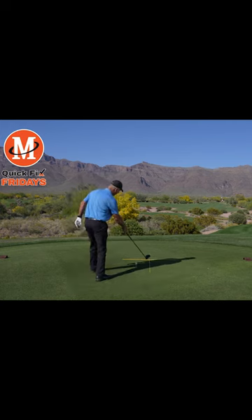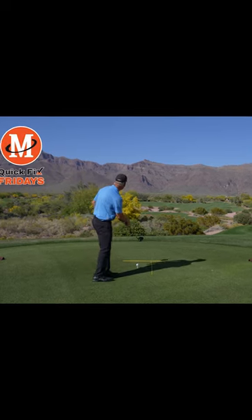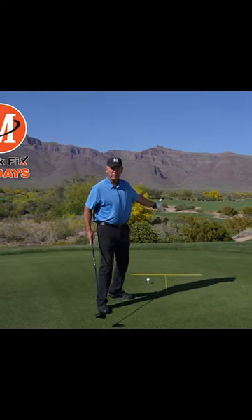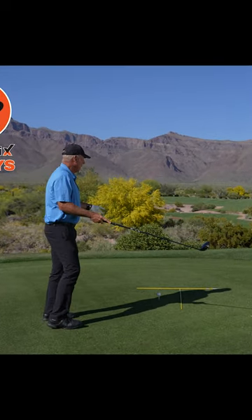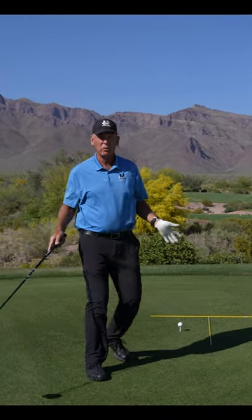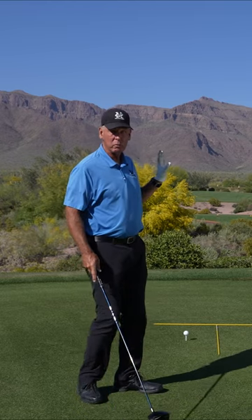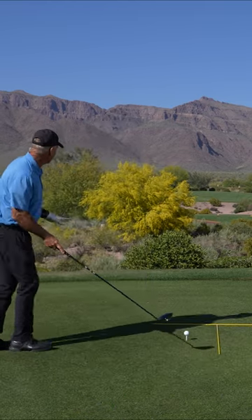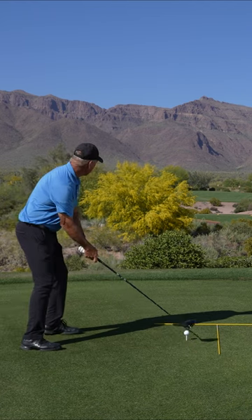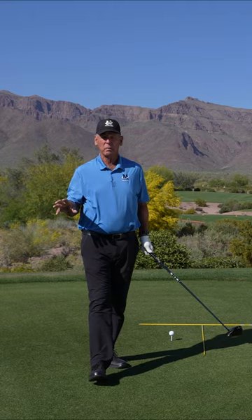Now, this line here is at a 90 degree angle to these tee markers. Where's that line aimed? Way to the left. So if I come up here and allow myself to let the tee ground aim me, I'm going to be way too far left. So once I know that the tendency is to get aimed way to the left, it's going to be a lot easier for me to come in and get set up correctly and not let the tee ground or the markers get in my way.